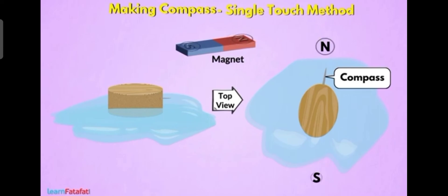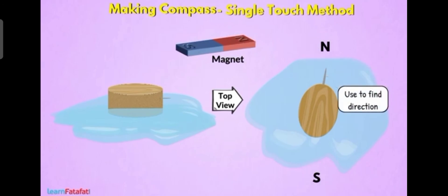So this can act as a compass. This is how we can make a compass using a wooden cork and an iron nail. It is very easy — you can do it yourself by taking an iron nail, rubbing it with a magnet you have at home, putting it in water, and finding out the direction.